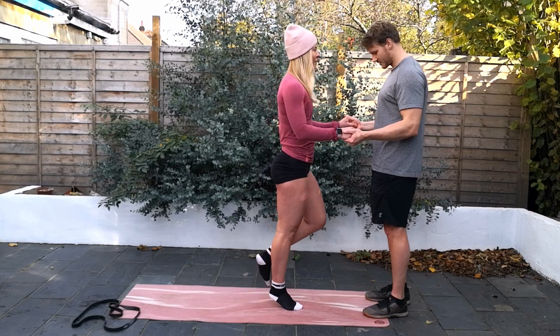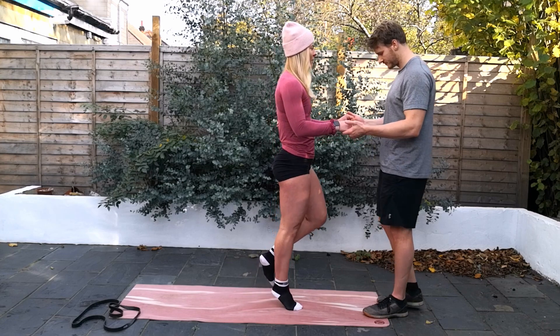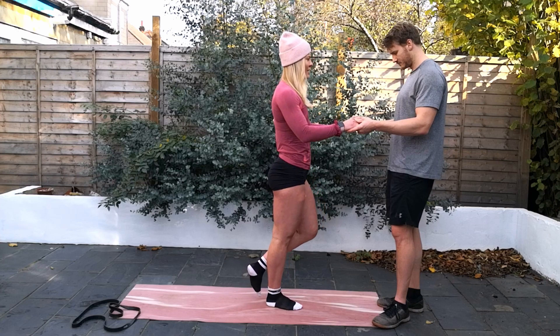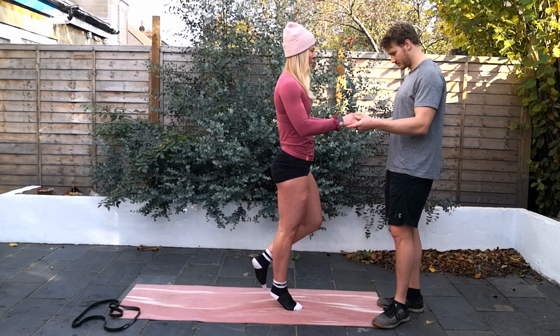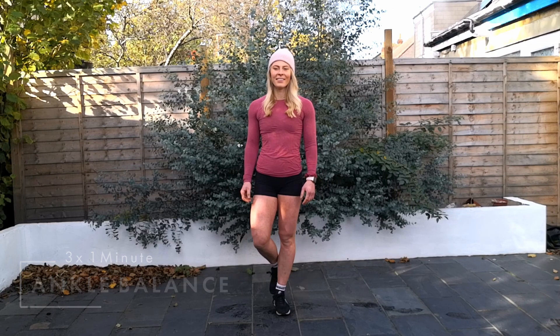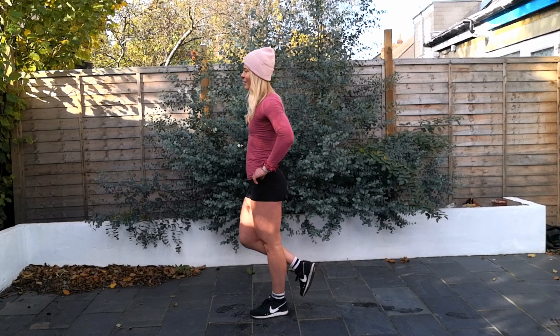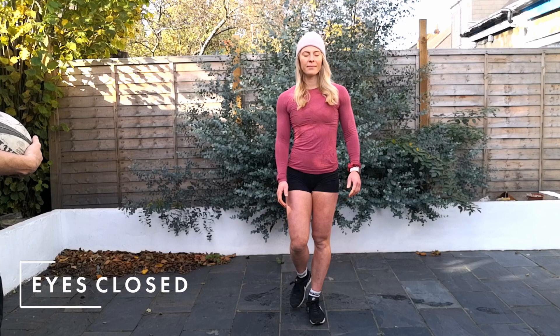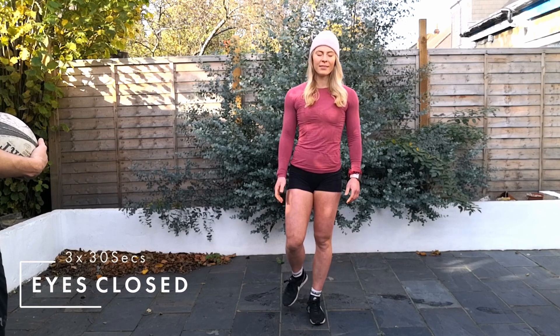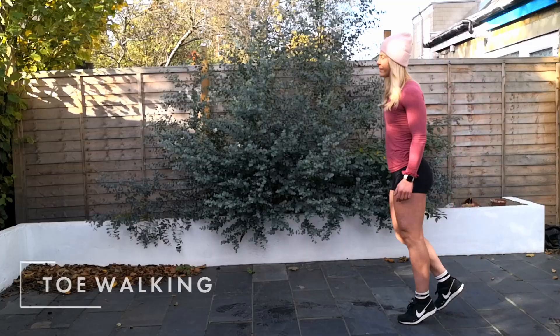We want to make sure we develop really good calf capacity and strength, because if you don't have sufficient strength you won't be able to withstand the forces occurring at your ankle joint when playing sport. Another big building block of successful ankle rehab is developing good dynamic balance. A static single leg balance isn't useless — early on after an ankle sprain you can't do dynamic balancing, so starting with static balancing is a nice way to get the body waking up. We can go from eyes open to eyes closed, with 3 sets of 30 to 60 seconds as a nice starting point.